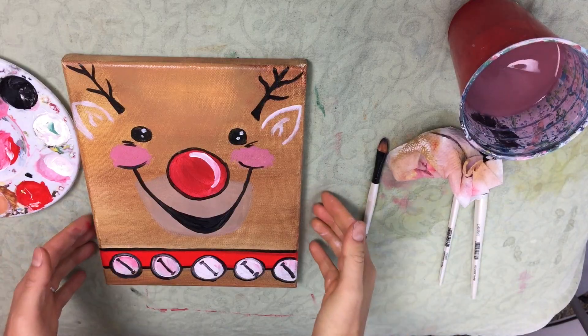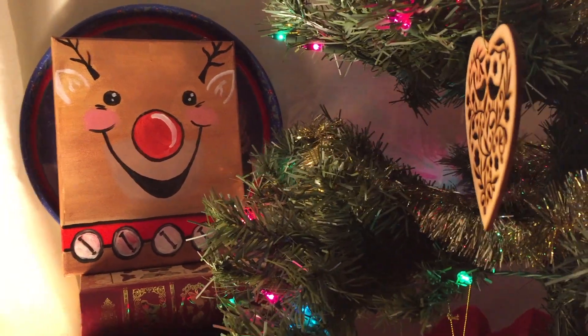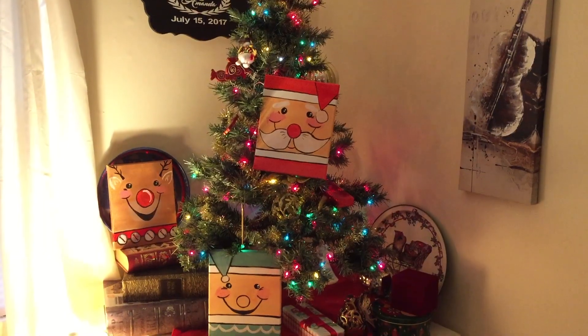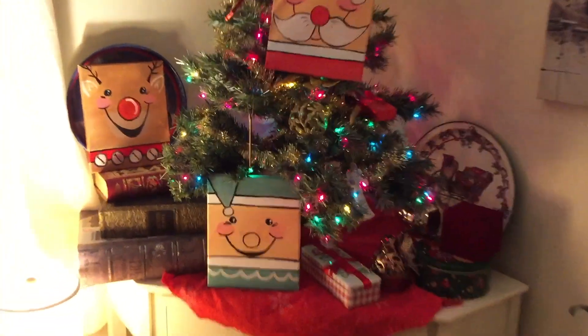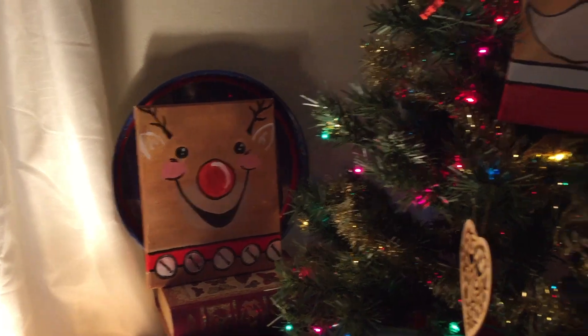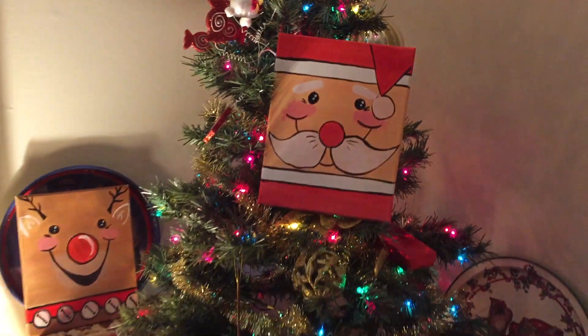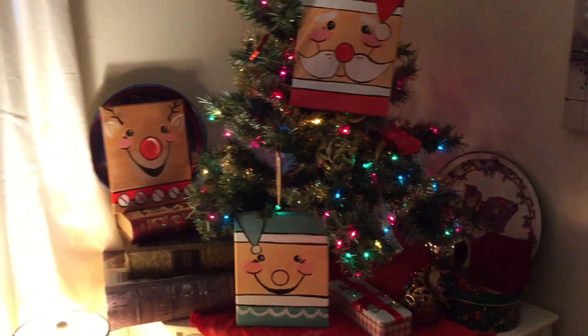And that is how you make your very own Rudolph the Red-Nosed Reindeer! If you haven't seen the other two videos in this series, please be sure to check those out. If you're new to my channel and liked what you saw today, please be sure to like this video and subscribe so you can see more fun videos from me in the future. All right everyone, have a happy holiday!